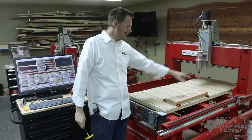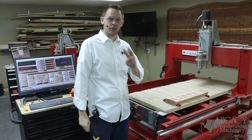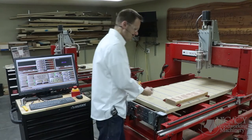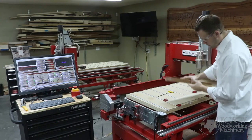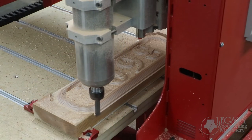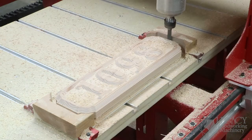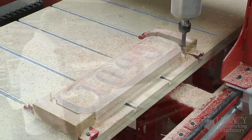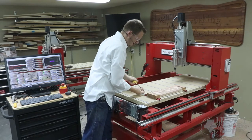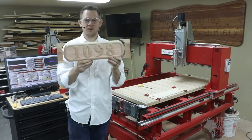Now we'll just flip it over end-for-end long ways to do side 2, and it will run the exact same process except it will have a third cutter — a half-inch straight cutter — to cut out the part completely after it's done side 2. So let's flip that and run that next program. And there we have our address on both sides.